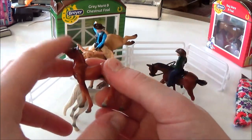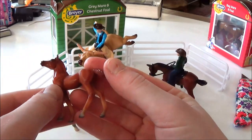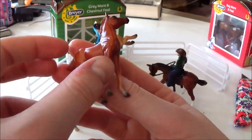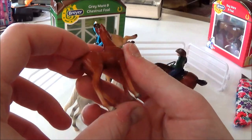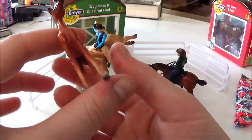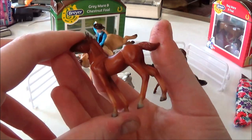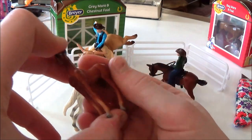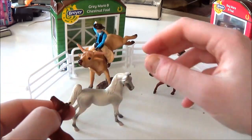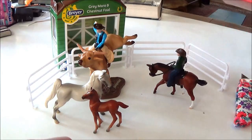Here's the foal — he's in the standing foal mold. I really like this mold; he looks kind of proud and excited, looking off into the distance. He's a beautiful chestnut color with a little star on his face and no other white markings. This is one of the nicest shaded foals I've seen — usually they don't shade the foal's legs this nicely, but they did on this one, and they even shaded his hooves in light grey. He also has a kind of shiny finish, so they did a super nice job on both these horses.